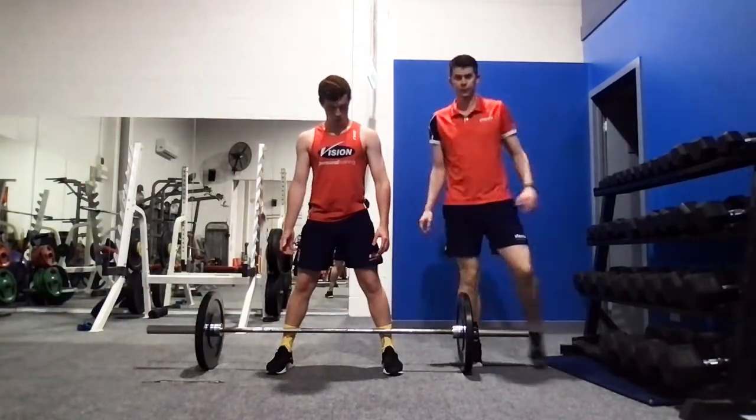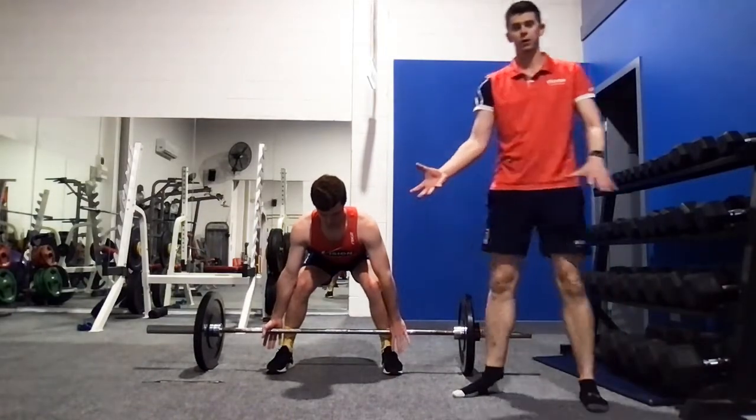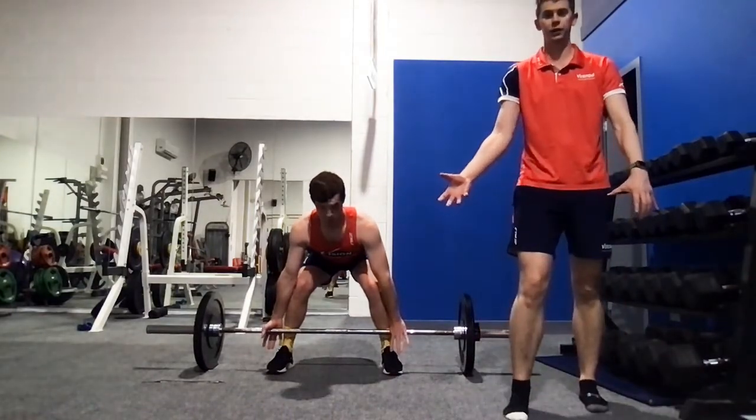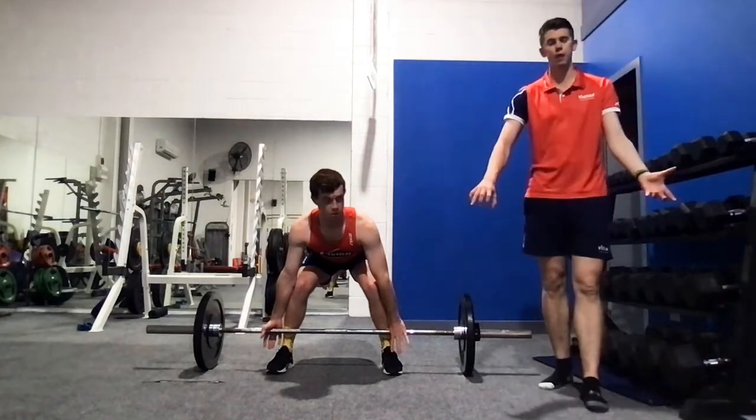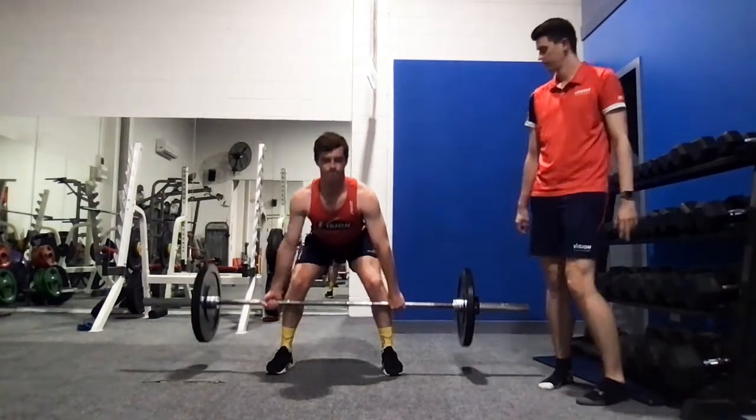Any grip — whatever grip is most comfortable. Aiden's doing an inverted grip, which is one hand over and one hand under. Make sure you rotate that as you go through your reps, or you can do both over. I personally prefer both over.